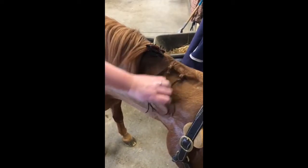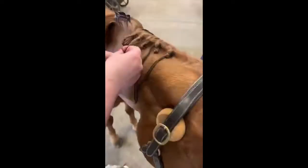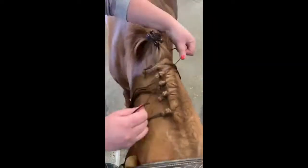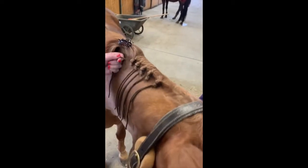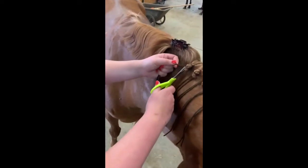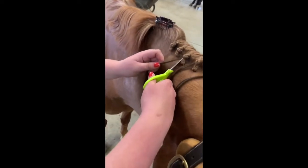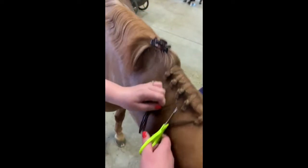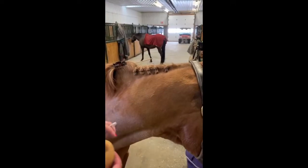Once you're done the whole mane — I'm only doing five today — you can trim off the yarn pieces. Since we tied the knots at the very back, you just want to trim to the side of the braid. Do that for all of them. Make sure that when you leave the stall you pick up all the yarn pieces so the pony doesn't eat them — not very tasty or good for them.